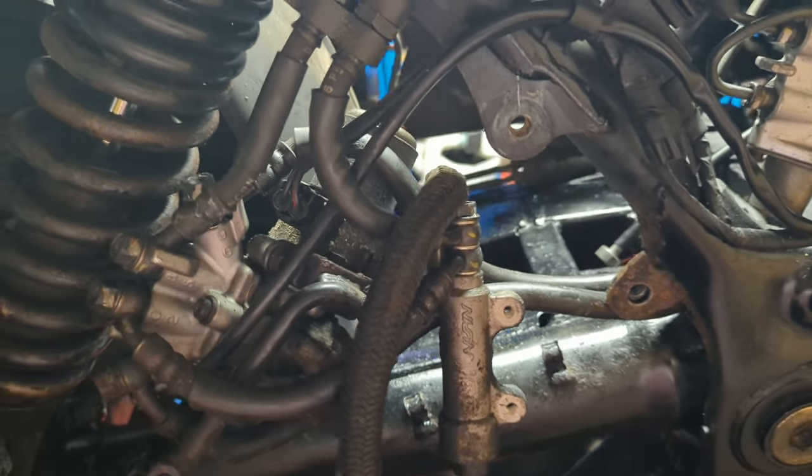Once I've got the brakes on the back sorted, I should be able to button most of this back up, and we can move on to the front.